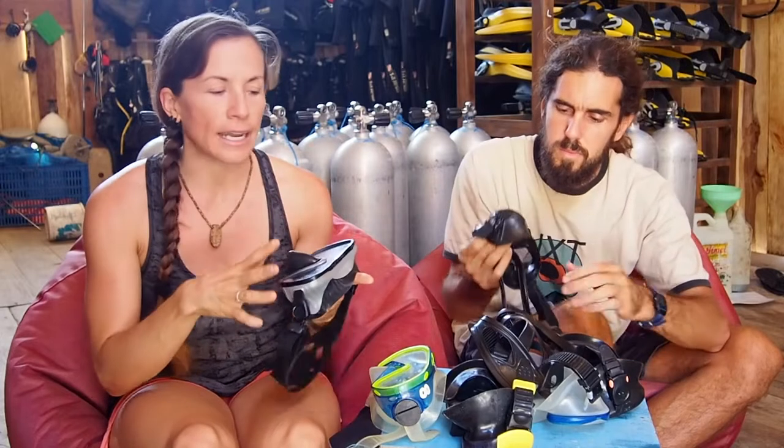Remember, the most important thing that you look for in a mask is not what it looks like, or the brand, or whatever. The big important part is how it feels and how it fits you.